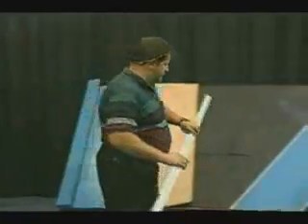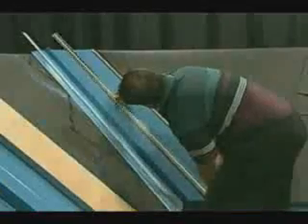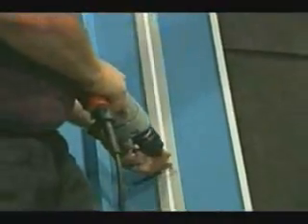The butyl caulk tape also acts like an additional pair of hands and aids in holding the cleat in place. The cleat is then fastened using pancake head zinc coated wood screws installed directly through the joggle cleat, through the caulk tape, through the valley and into the substrate. The location of the caulk tape in regards to the cleat ensures a water tight installation. The screws will be installed approximately 12 inches on center.